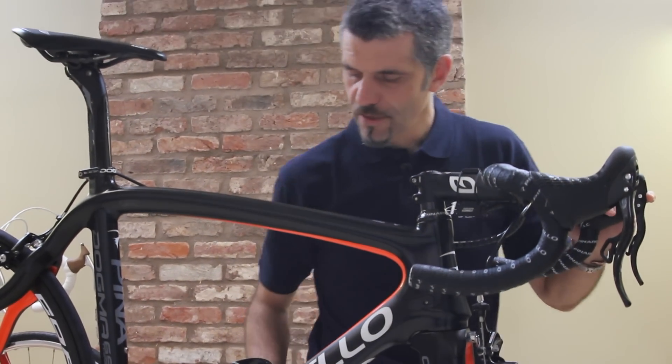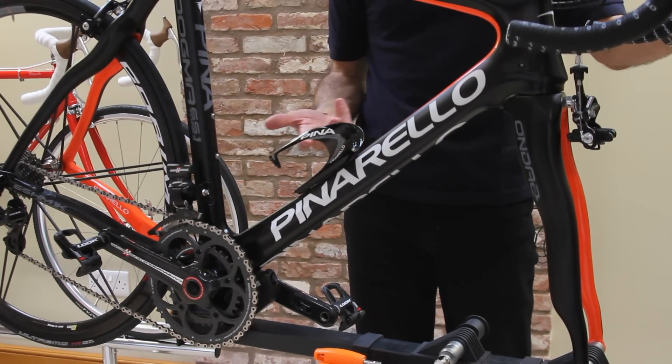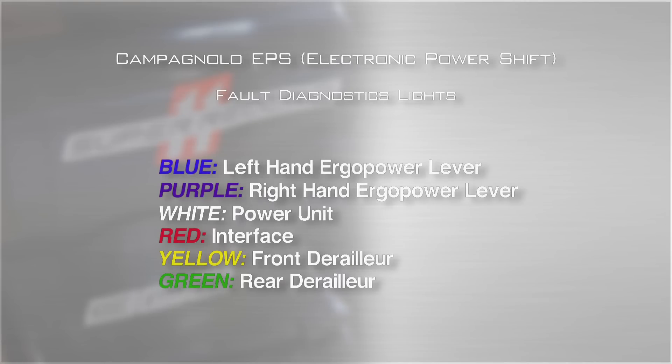The color of the light on the power unit is an indicator of where the problem lies. So for example, a blue light would indicate a fault in the left hand Ergo Power lever, and a purple would indicate a fault in the right.